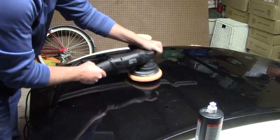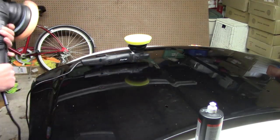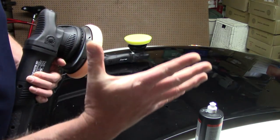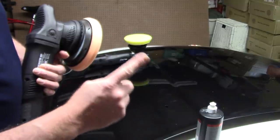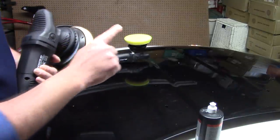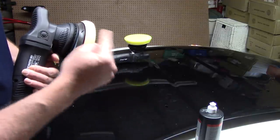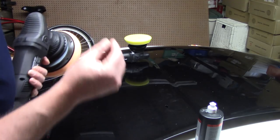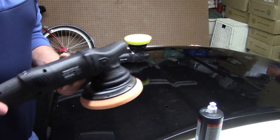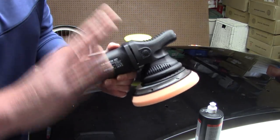Go in on soft clear coat and do five or six section passes, pull up and wipe the compound off. I'm going to look at the paint and go, 'Yay, I removed all the defects.' But the next thing I'm going to notice — because too much heat was generated with a 21mm throw, especially on soft clear coat — if I didn't use the right pad and I lacked experience, I'm going to see hazy paint, cloudy paint, and even holograms. People ask me: can a long throw polisher generate holograms? Yes — just like a rotary.